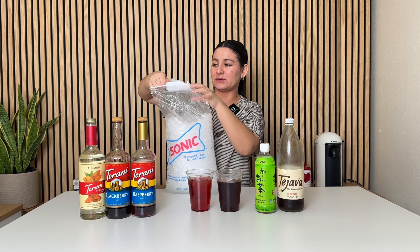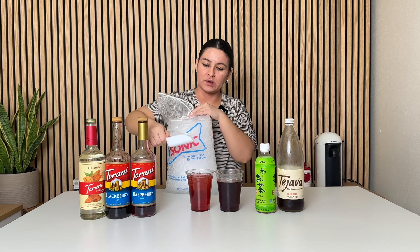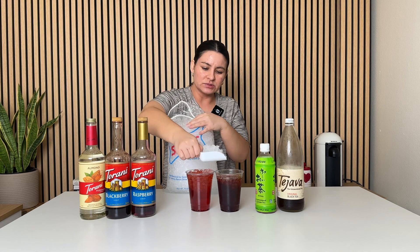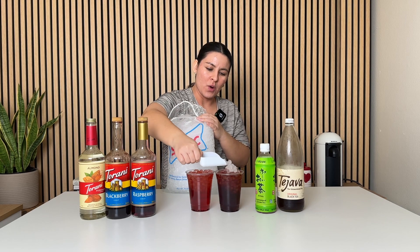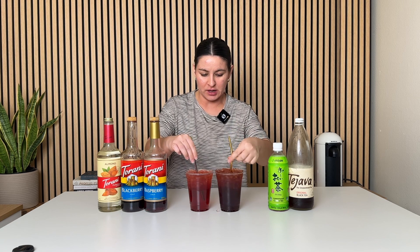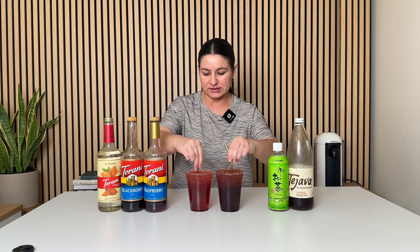Totally not necessary, but if you like pebble ice, Sonic sells bags of ice and so does Chick-fil-A. Okay, let's give these a taste. You can tell this one on my left, your right, is darker in color because the black tea is darker versus the lighter green tea. Just want to make sure I'm not slurping up just syrup. Try the green tea first.